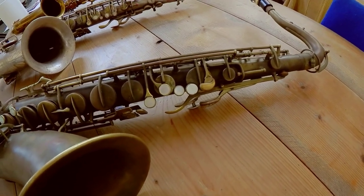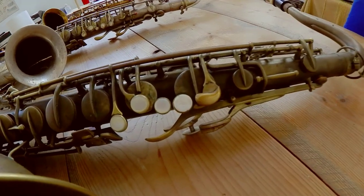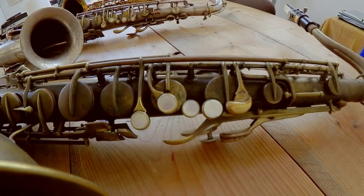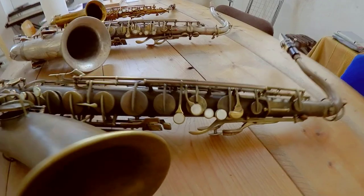I did that intentionally because I wanted to have some modifications done. So you can see here some details of the key area. If any of you have these instruments or know these instruments, you can see that there's been a number of modifications, and I'm going to talk about that when I actually do the video on this instrument.